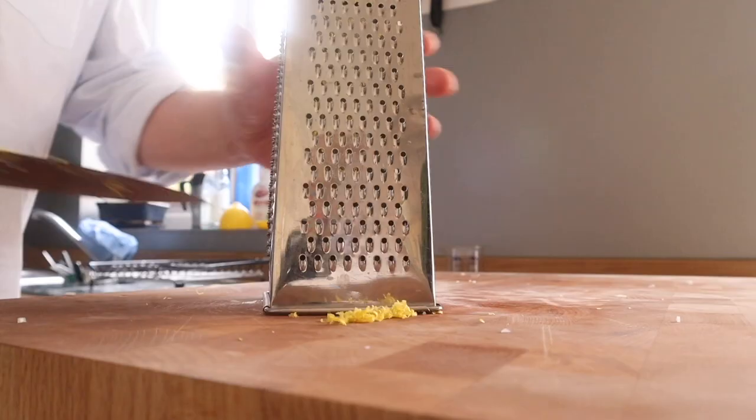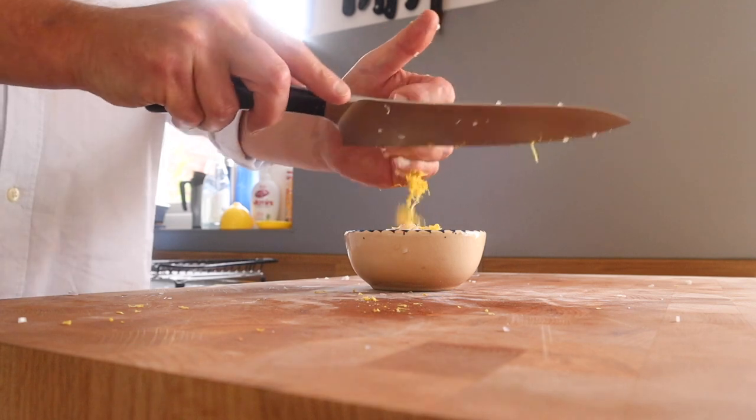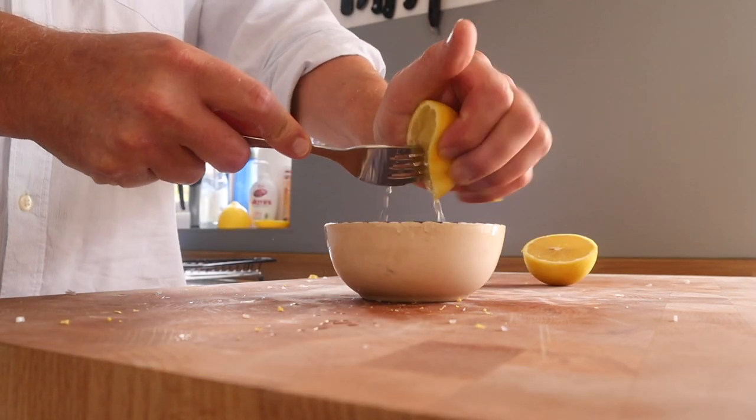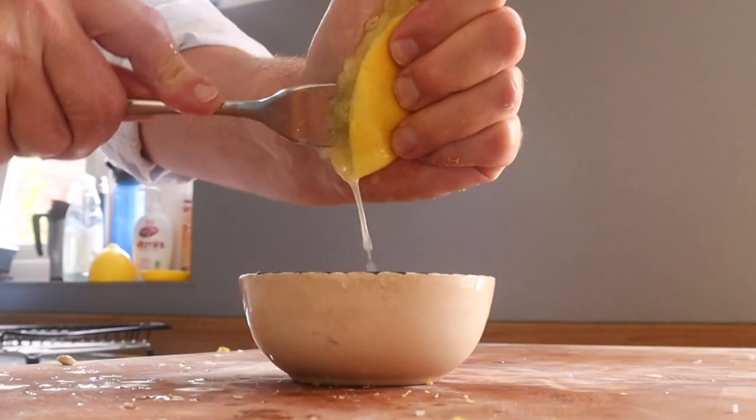As I'm using lemon, I don't want to waste the lemon zest — it adds that lovely floral note to the acidity of the lemon juice. If you don't want to use lemon you could use a white vinegar, it'll be absolutely fine. And there's me getting the juice out of that particularly juicy lemon.